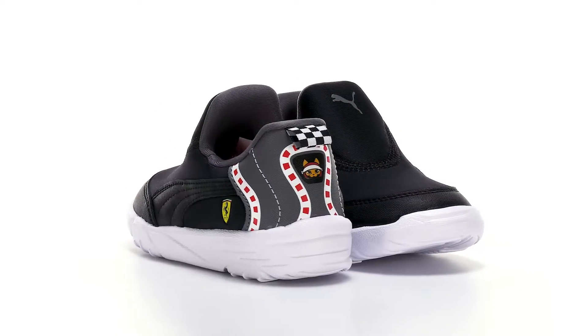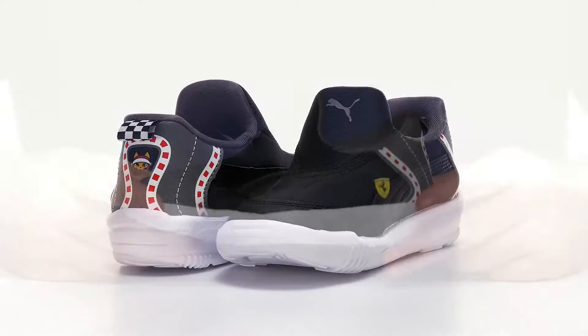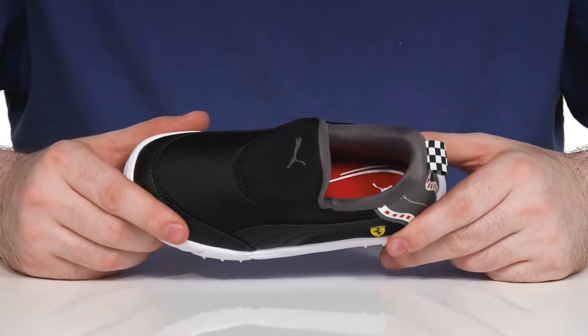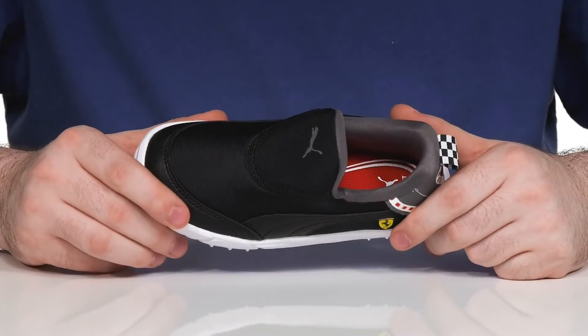Make sure your little ones are moving in style with this fun Ferrari themed silhouette from Puma. This sneaker uses a textile and synthetic upper — it's made of nylon, so it's super lightweight and breathable.